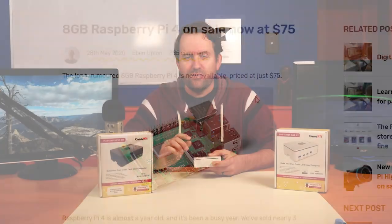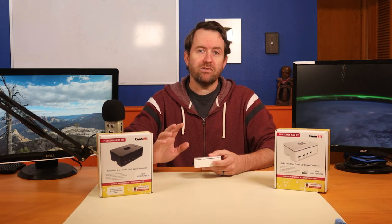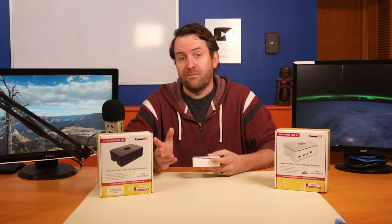Why do you need 8 gigs of RAM in a Raspberry Pi 4? We're going to talk about that a bit later in the video, but mostly it's for pretty specific use cases and basically for power users.